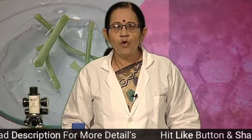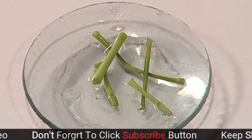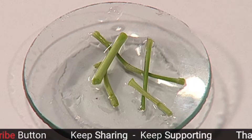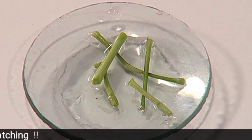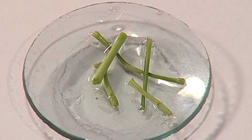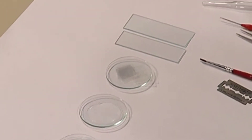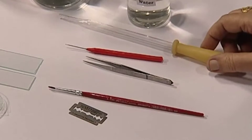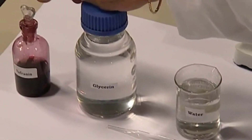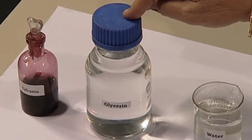For this, what do we require? We require the plant stem of a herbaceous plant. This stem should be soft, cut into about 3 centimeter pieces and put in water. We require some watch glasses, slides, cover slips, needle, forceps, brush, blade, dropper, stain such as safranine, and for mounting, we require glycerin.